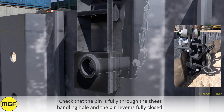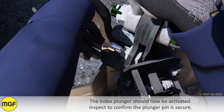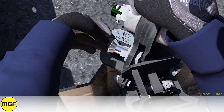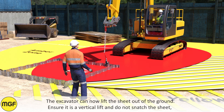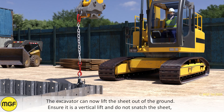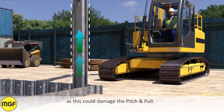Check that the pin is fully through the sheet handling hole and that the pin lever is fully closed. The index plunger should now be activated; inspect to confirm the plunger pin is secure. Ensure all personnel are clear of the lifting area prior to lifting the sheet out of the ground. The excavator can now lift the sheet out of the ground — ensure it is a vertical lift and do not snatch the sheet.